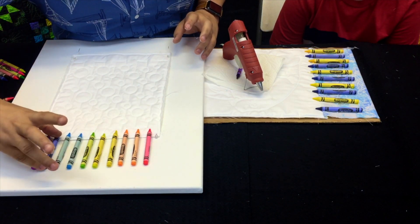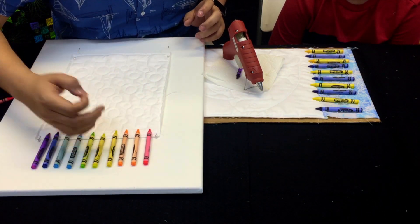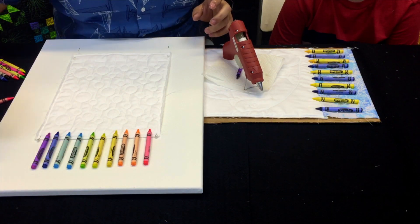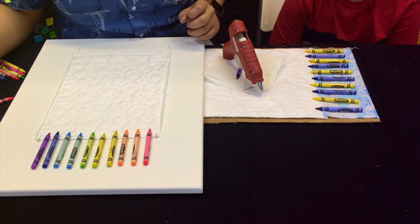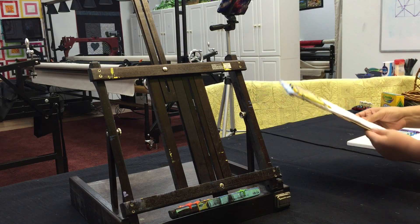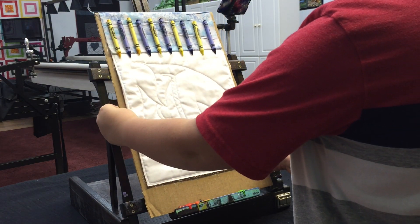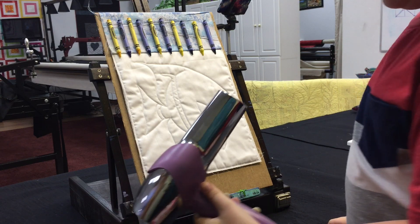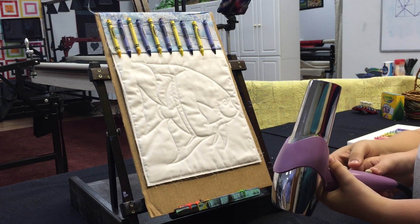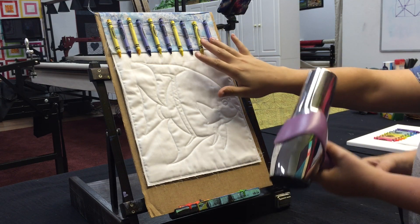Now that they're all glued on — they don't have to be perfectly straight, a little wonky is fine — I'll move any hot glue strings off and then we'll set it up on the easel to start the blow drying process. Ryan is going to set his piece up on the easel, grab his blow dryer, and stand where you can see. He has it on high heat and fast speed, and he'll hold the blow dryer right next to the crayons to start the melting process.